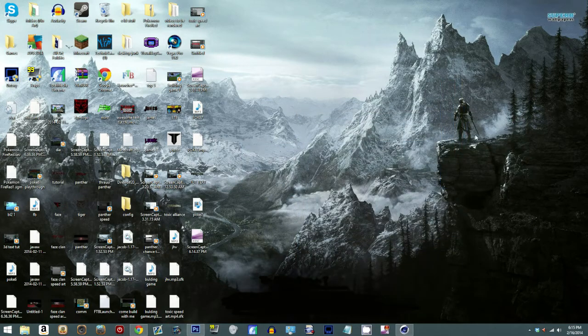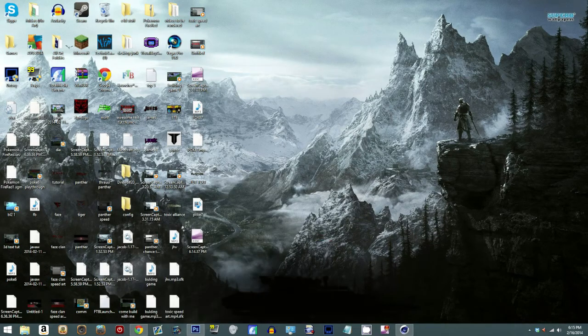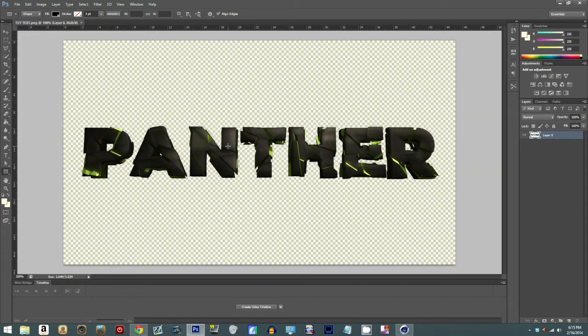I had no clue how to do color correction when I started off doing GFX and stuff, even though it's like the most simple thing ever. Being good at color correction is one thing, and knowing how to do it is another. Today I'm gonna be teaching you how to do it, but you have to get good at it on your own — I can't teach you that.